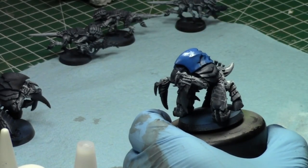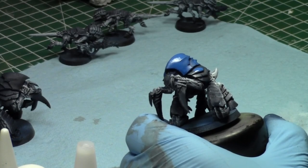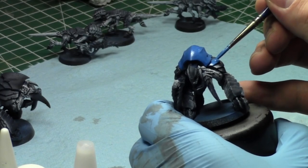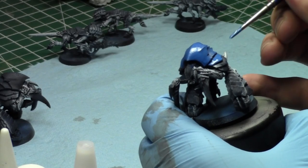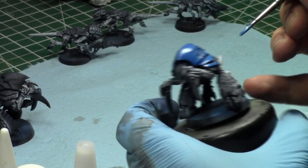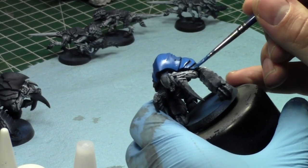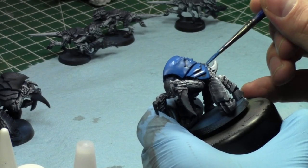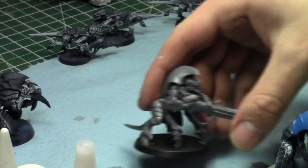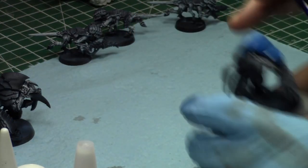I actually like these old-fashioned Tyrant Guard. I opened a box of the new Tyrant Guard slash Hive Guard kit and decided to go Hive Guard with Impaler Cannons, which is what I already have tons of. I really do not like the old metal Hive Guard — they're metal and front-top-heavy so they fall over all the time. I'm excited to have the new plastic ones. They have great character to them and they'll be in the painting challenge.